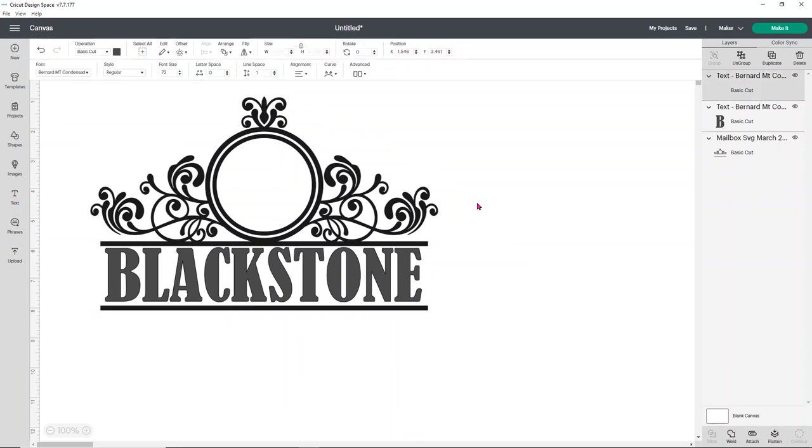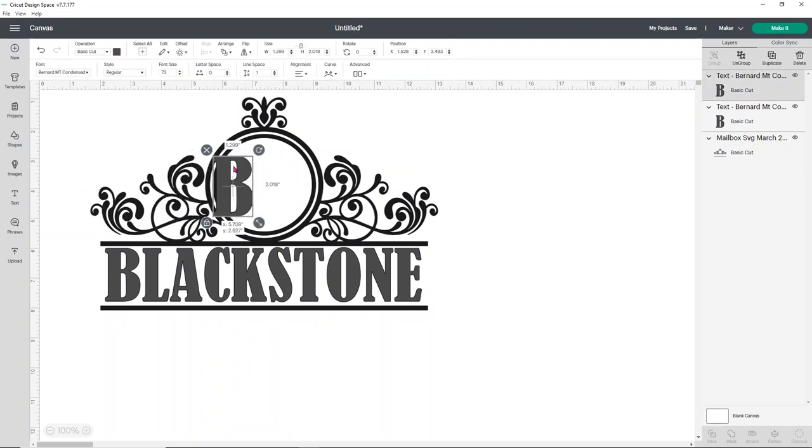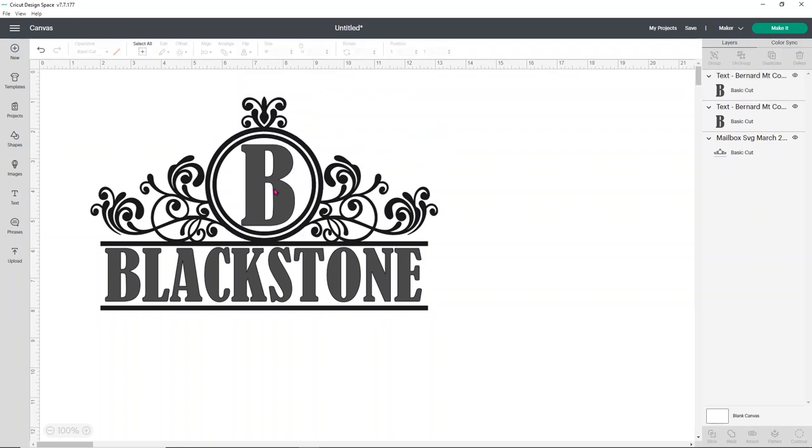Now we just need to add the letter B to the middle. The new text box is a little finicky sometimes, so you might need to play with it. Once I've added that, I'm going to get it sized to go into our circle — you want it pretty big, but you don't want it to touch the edges. We're going to be using reflective vinyl from Tech Wrap, which comes in a ton of great colors. I think I want to do the green and the pink — I just think they'll look really fun.